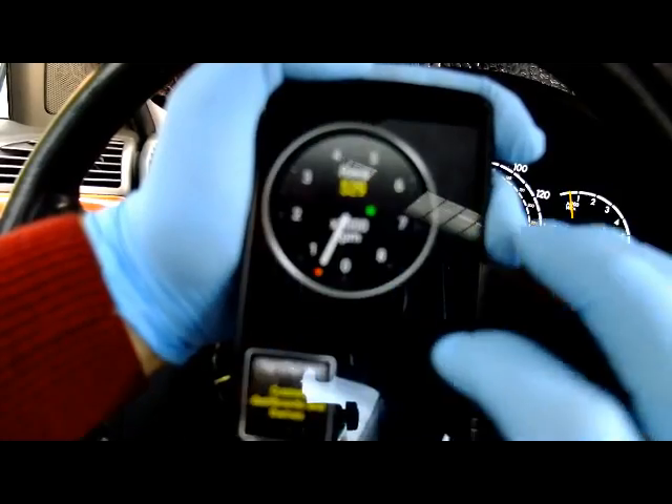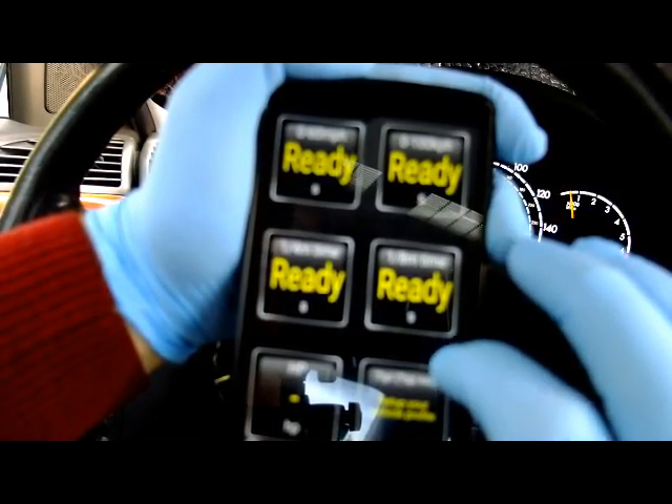That's it. That's how you can use the Bluetooth adapter to reset the check engine light.